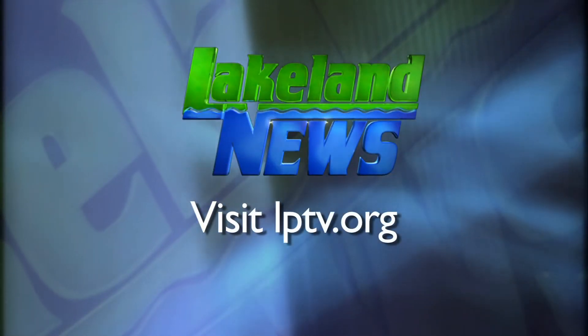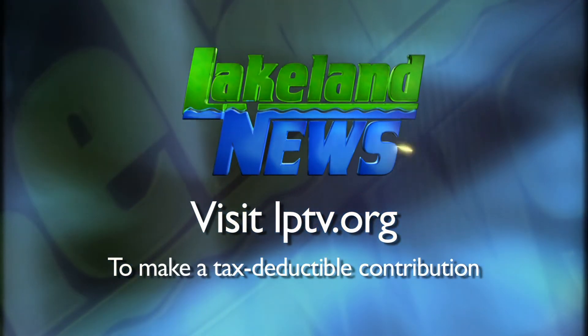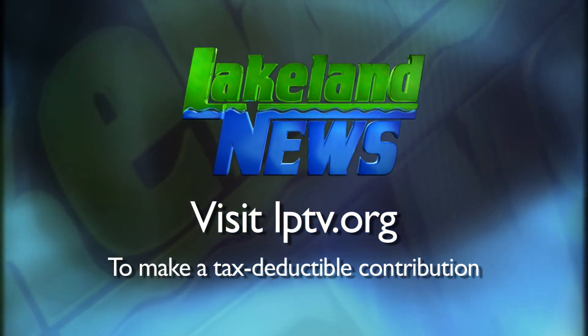Smith is expanding his soap products to lotions, shampoos, aftershave, liquid soaps, and body wash. He sells his soaps at various stores in Bemidji and throughout Minnesota and Illinois. If you've enjoyed this segment of Lakeland News, please consider making a tax-deductible contribution to Lakeland Public Television.